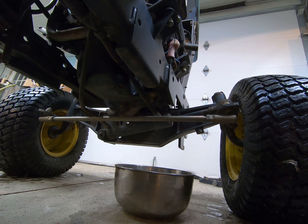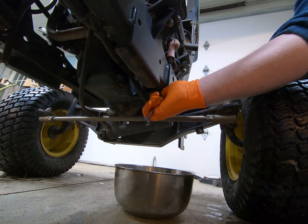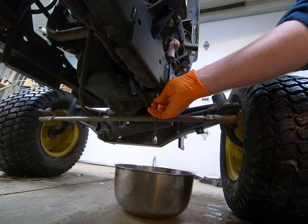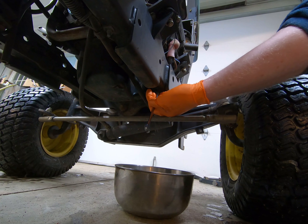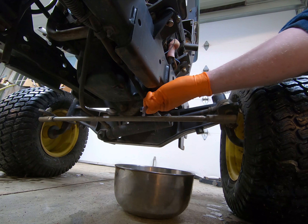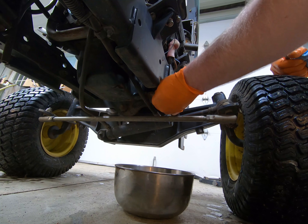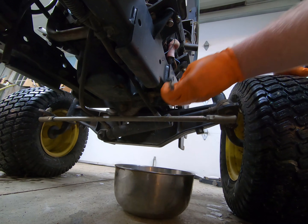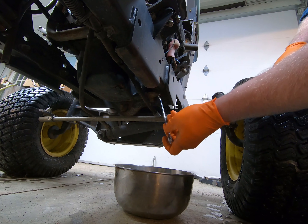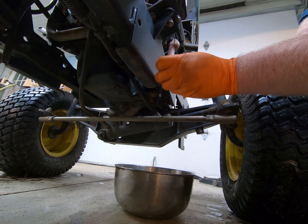To drain the oil, you can see my pan right there. I'm going to take my ratcheting wrench and open up the oil drain valve. After you get it going a couple turns you should be able to open it up by hand. Make sure you've run the machine for a few minutes before doing this.